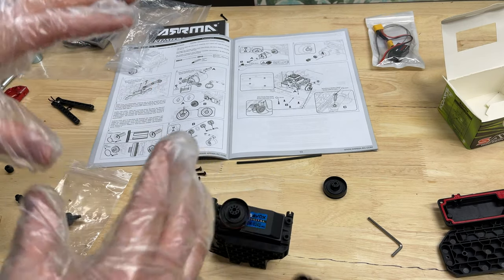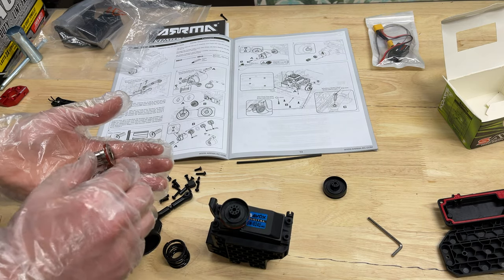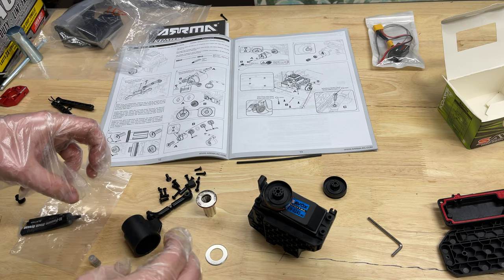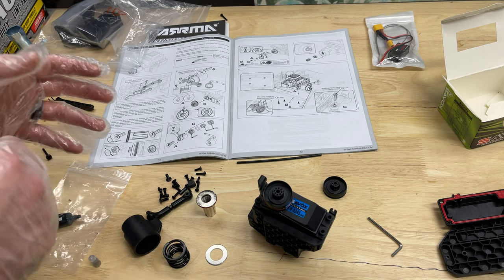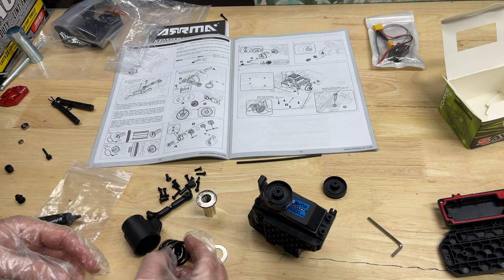Forget what you just saw — what I was going to say is forget the terrible pair of gloves that I have on. But man, that was funny. Everything needs to be greased up and then put together. I felt like it was going to be a little too difficult to try to put everything together and then explain it, so I'm just going to do this part and you guys can watch the process.